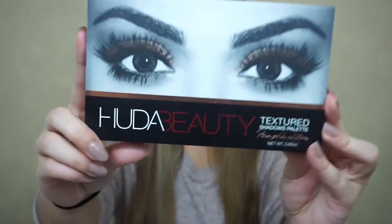Hey friends! Welcome back to my channel. Today I'm going to be doing a hit or miss. I'm going to be talking about the Huda Beauty Texture Shadows Palette Rose Gold Edition.